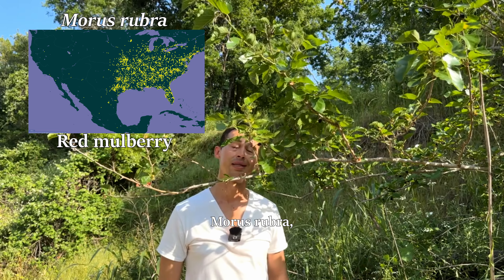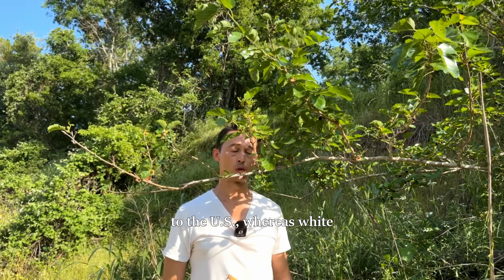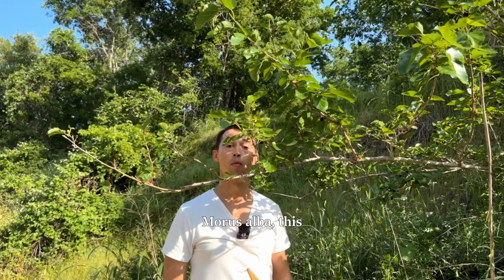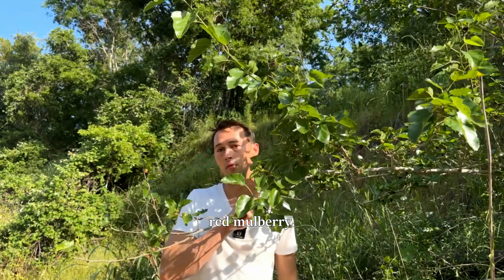Red mulberry, Morus rubra, and Texas mulberry, Morus microphylla, are native to the U.S., whereas white mulberry and black mulberry, Morus alba and Morus nigra, are introduced. Morus alba — this species here — actually hybridizes with the native red mulberry.